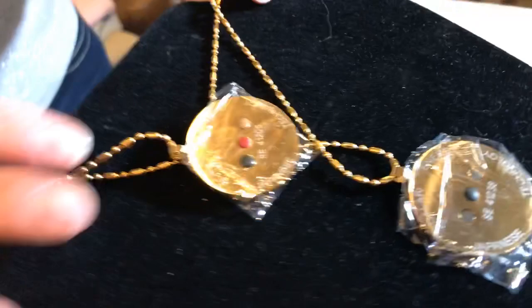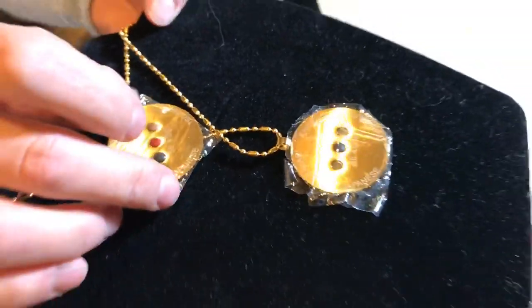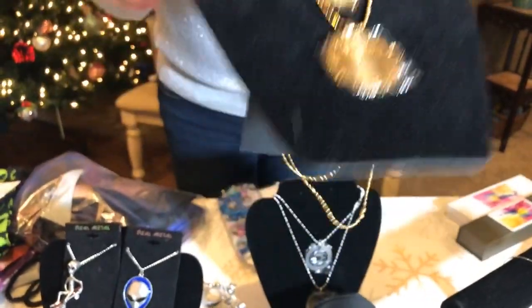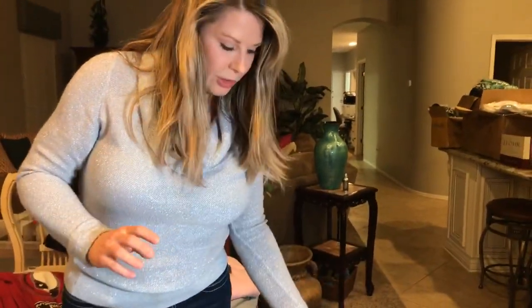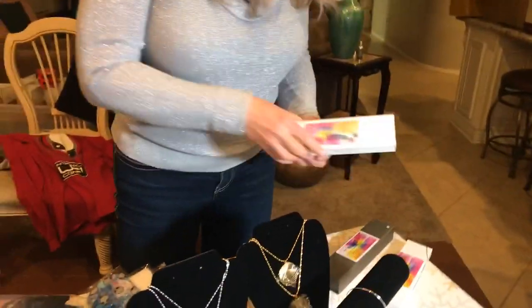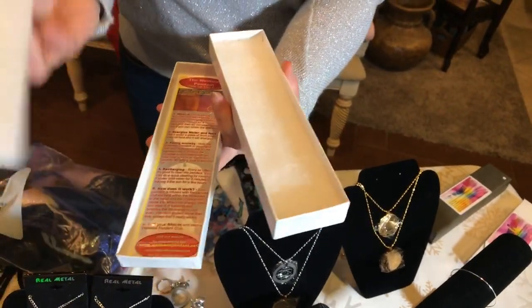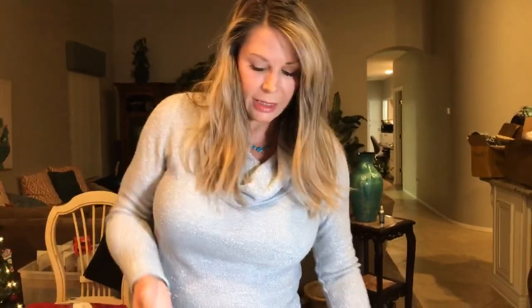So if you need more energy and focus, try the Ground; if you need to relax, try the Flow. They also come in beautiful packaging with a pretty silver bow, foam protection inside, and instructions. It's like a gift in itself — really pretty and very affordable.